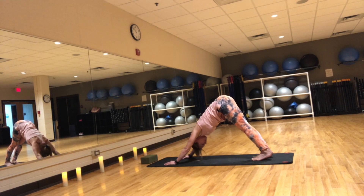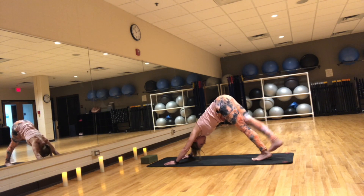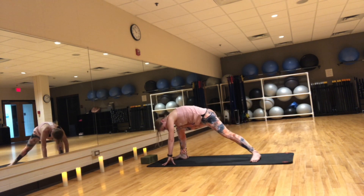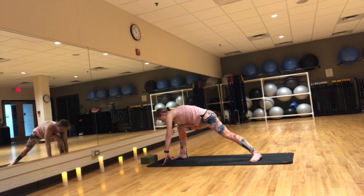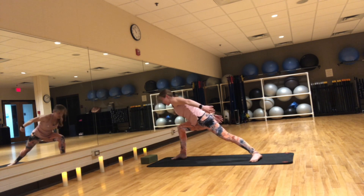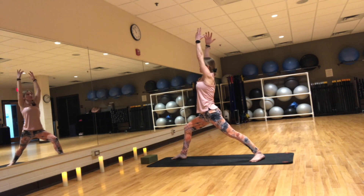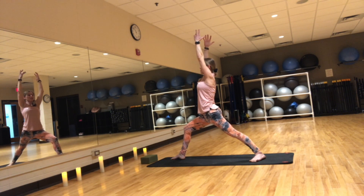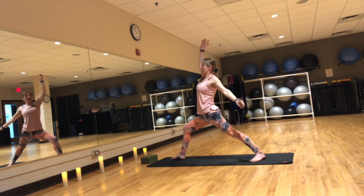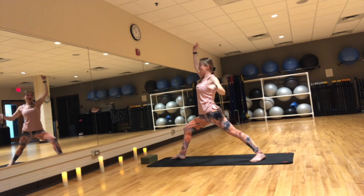Inhale, lift the right leg up. Exhale, step it to the top of the mat. Back foot flat, align feet heel to heel or slightly wider, knee over your ankle. On an inhale, reach your arms up towards the sky coming into warrior one — Virabhadrasana one. Emphasize strength onto the outer edge of your back foot. Think maintaining that arch, that will help keep your knee safe and healthy. Right thigh descending towards parallel to the mat, knee over your ankle, hips pointing forward.